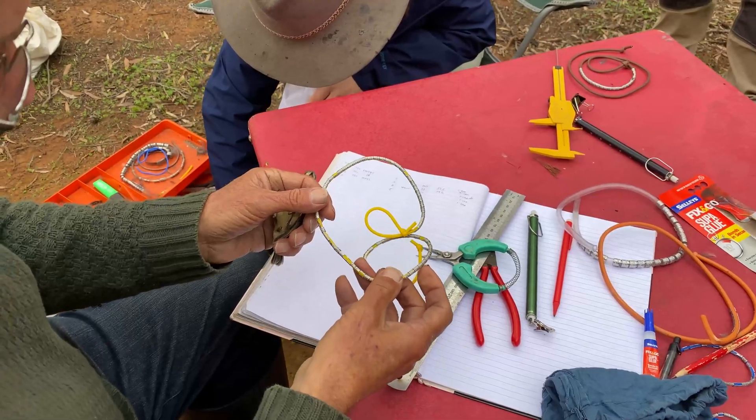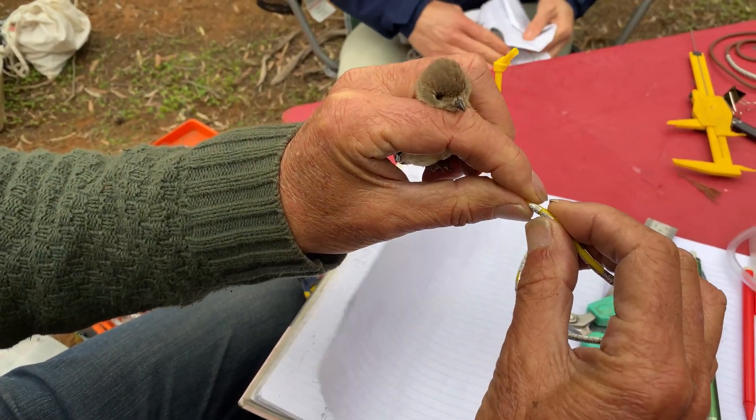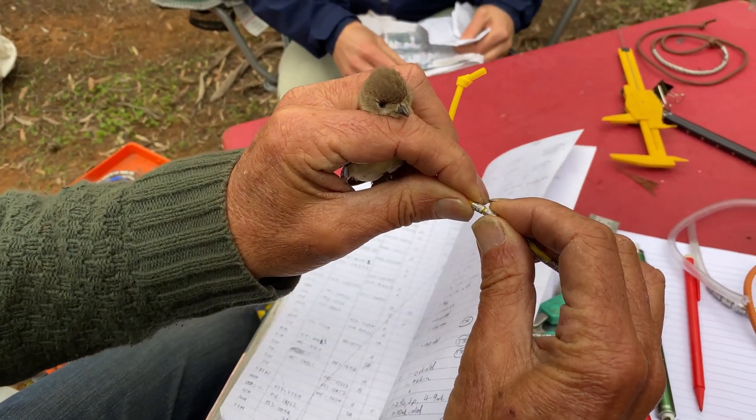One of the keys with bird banding is that the bird banding scheme runs through Canberra, through the Australian Government, so everybody who is a bird bander gets issued bands — you've got to be licensed to do that. Each band has a unique number, and the bands come in different sizes and different types of metal.